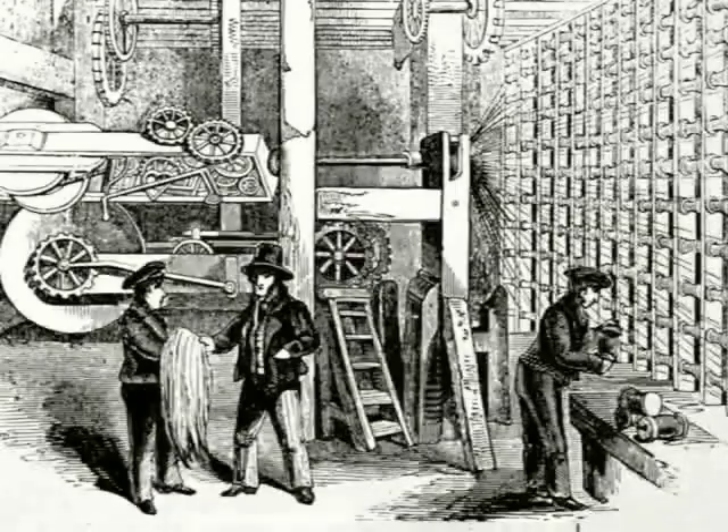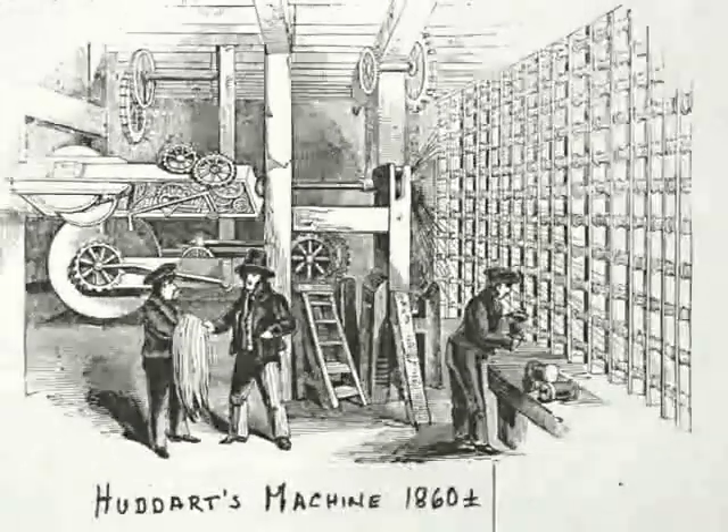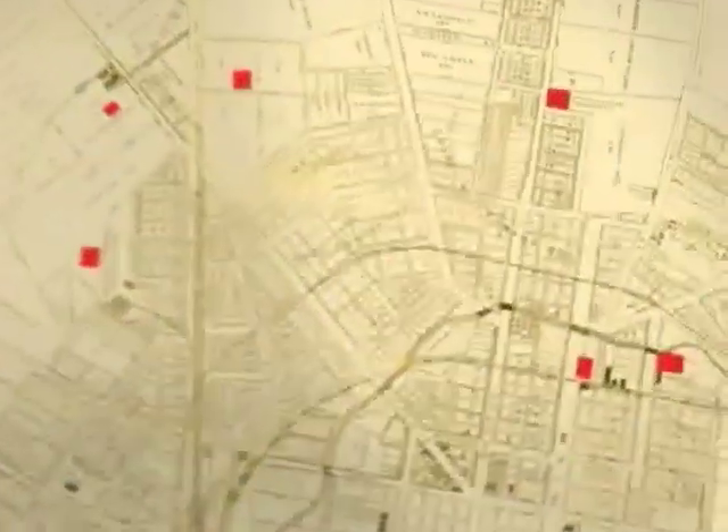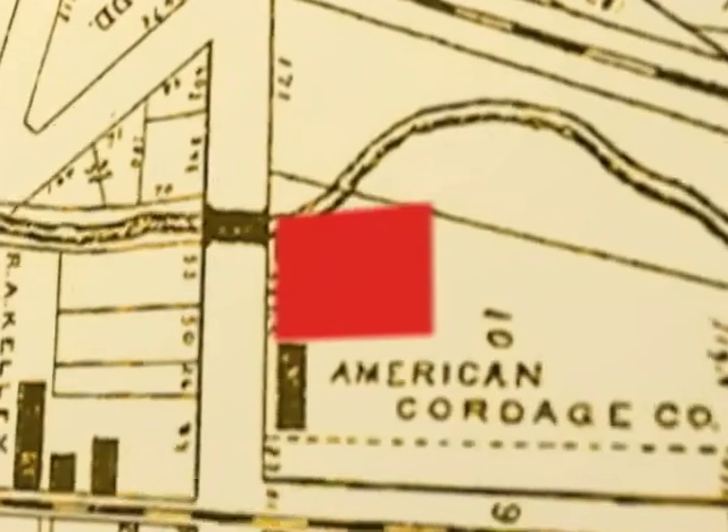In the mid-1800s, rope making was a very simple operation. And in Xenia, in particular, there were six rope companies.